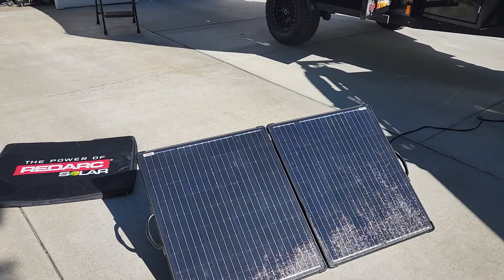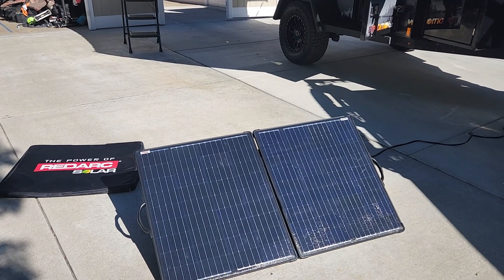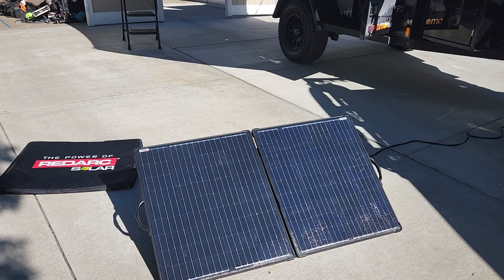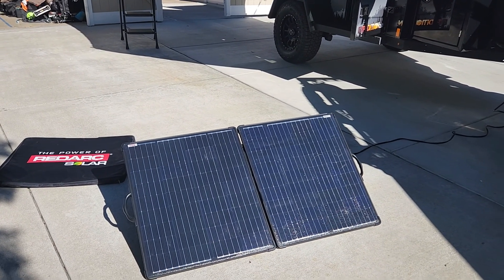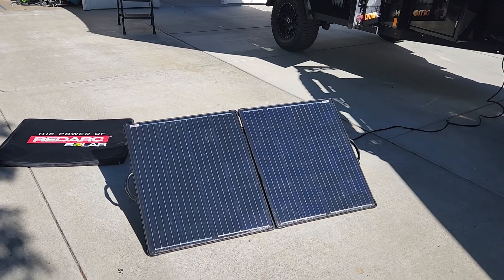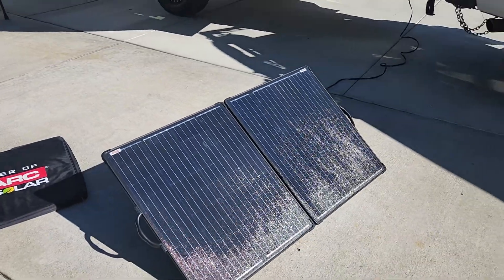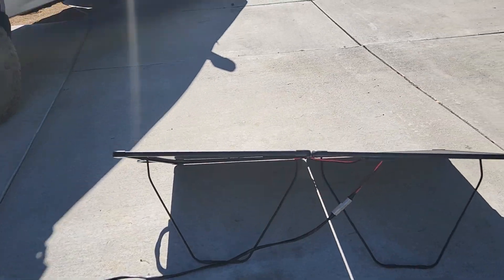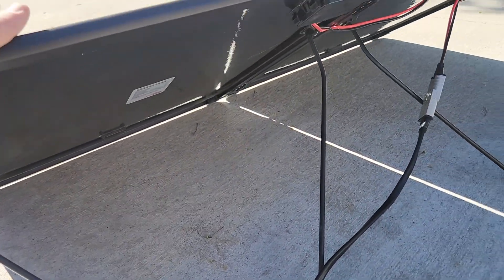To me these are the best panels on the market. I know a lot of people have Renergy, Zamp, Canadian Solar, Blue Eddies, Jackery — they're all decent panels. But if you want the best when it comes to durability, this thing can withstand a hurricane. You could throw rocks at it and it's not going to break. It folds up, it's not the lightest but not the heaviest, and it has very sturdy metal stands — this ain't going nowhere. Anderson connector.